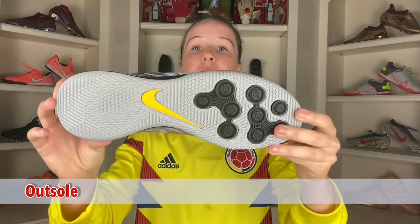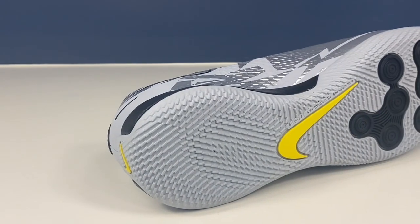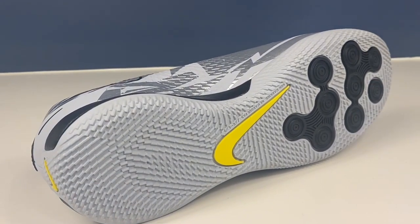Now we have the rubber outsole, honestly one of the most high-quality parts of this football boot. You can find these little rubber studs right here. You're also seeing the React Gato Endo, which I absolutely love. It honestly gives you really great grip on most surfaces.